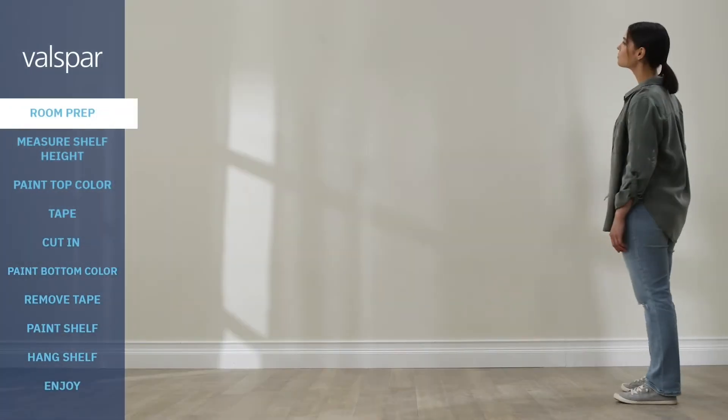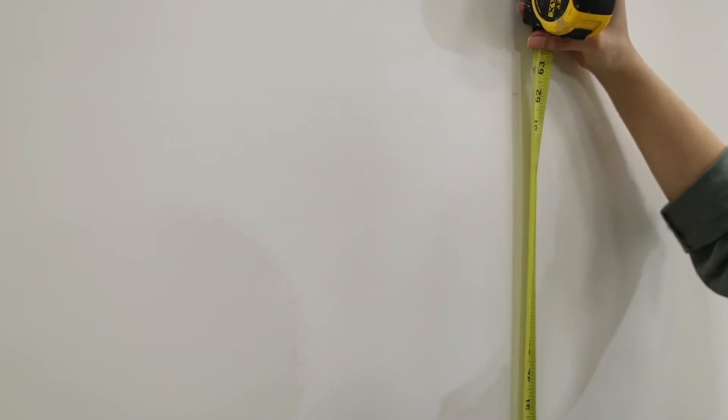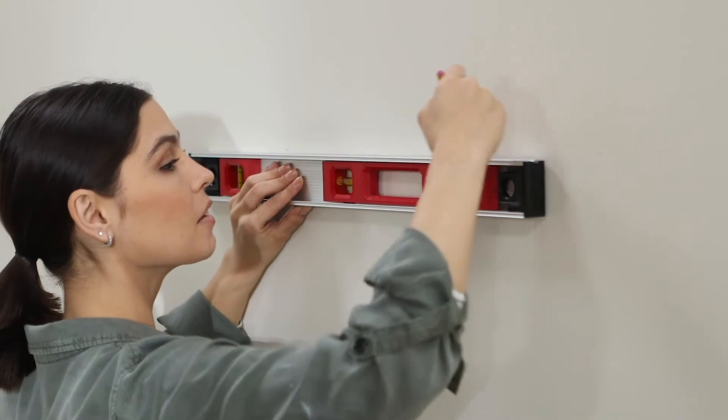Once you move the furniture and prep the wall, you're ready to make the room pop. Check out the prep overview video to see how to properly prep your walls.